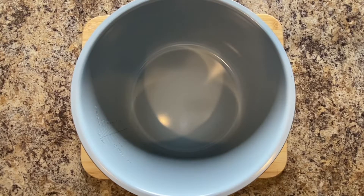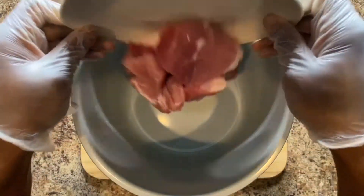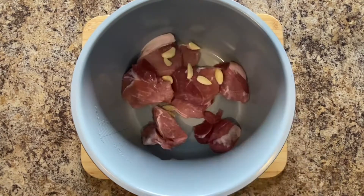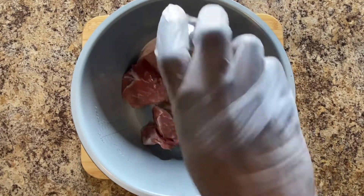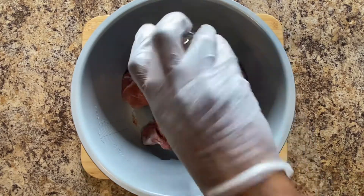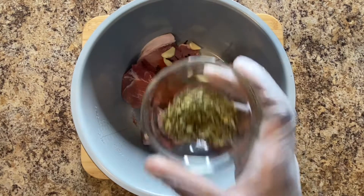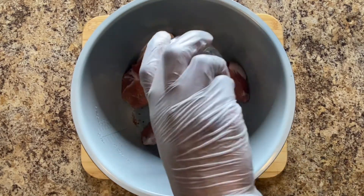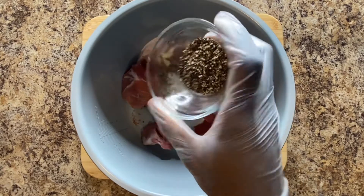Place a stock pot in front of you. Add that meat to it, then add the garlic, then the thyme, then the paprika, then the whole clove, a little bit of Mexican oregano, a little bit of salt for taste, and a little bit of peppercorn.